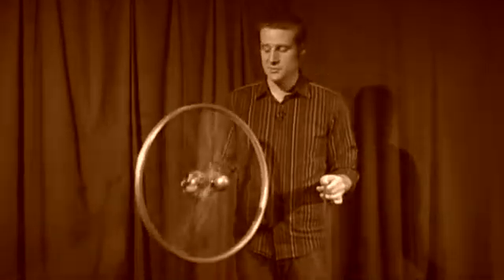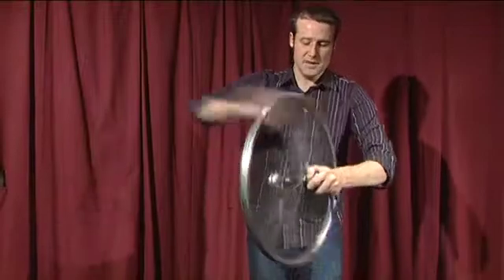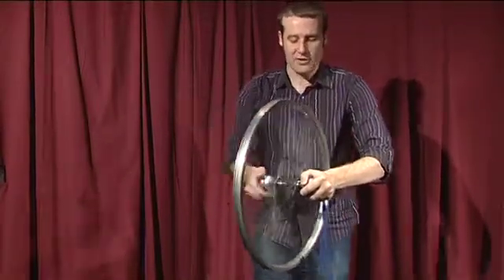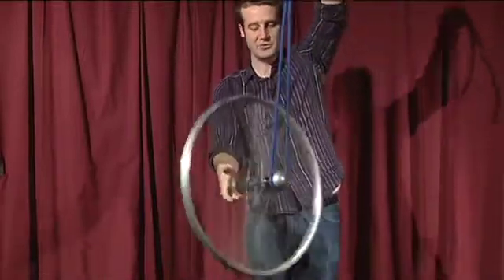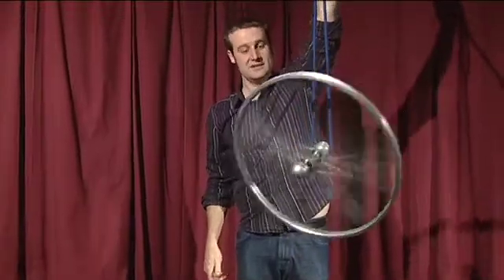This is our incredible illusionary levitating wheel. To show you how this works, I'm going to put a bit of rope on one side, I'm going to make sure the wheel is spinning as fast as possible, and now I can suspend the entire wheel from one side, and it will just happily levitate. And that is the incredible levitating wheel trick.